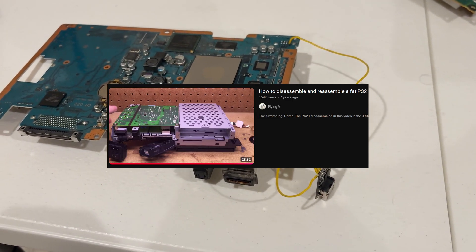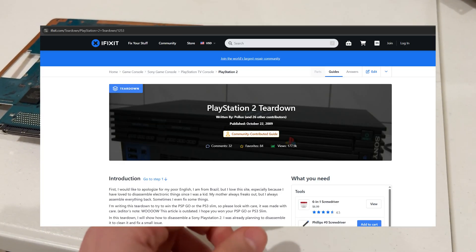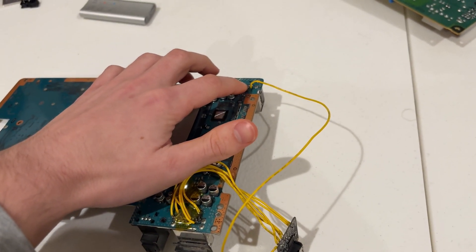To disassemble the PS2, watch this video or follow this iFixit guide — link in the description. I'm going to be keeping this guide short; I won't be showing you all of my soldering and whatnot.